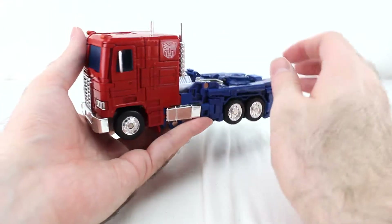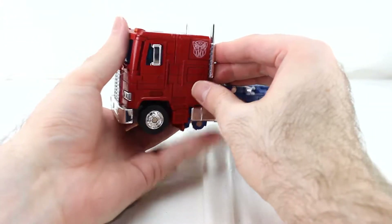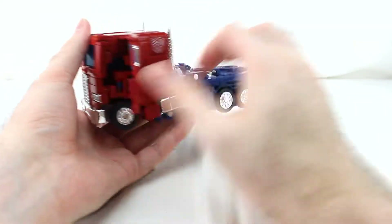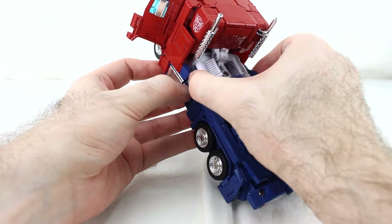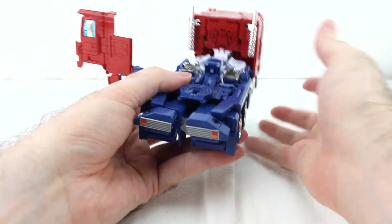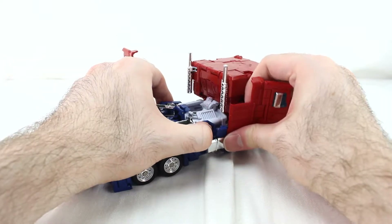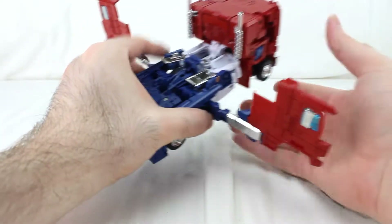First thing you want to do is collapse the mirrors up like that. Then there's a little divot here — you can get your finger under there, and this helps you pull away this whole side of the truck. Make sure it's pegging back here, put your thumb on this, and that will help you get this undone. Do the same thing on the other side and pull it out.